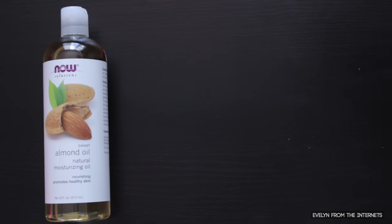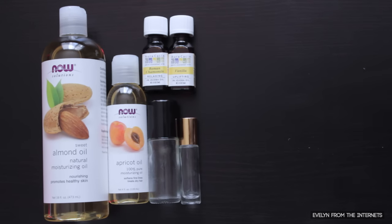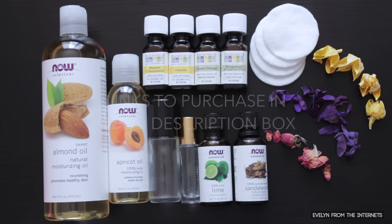Here's what you'll need. Carrier oils are vegetable and nut oils that we will use to dilute the potent essential oils in our fragrance. I've chosen almond and apricot seed oil, so be sure to do your research to make sure you don't have any allergic reactions. You'll also need glass roll-on bottles of various sizes, the essential oils of your choosing, cotton rounds, and dried flowers.